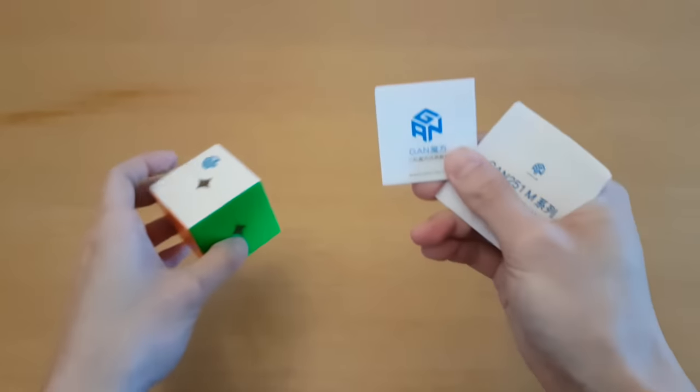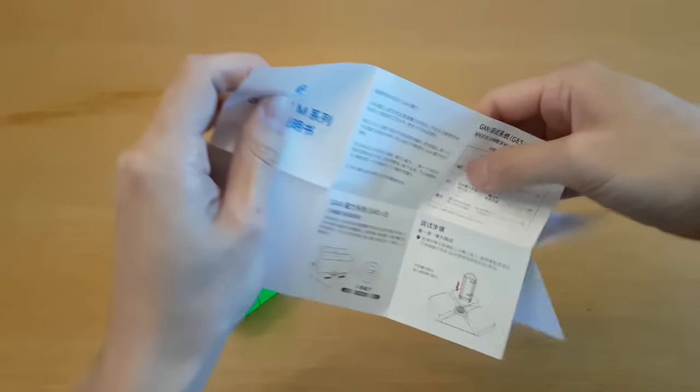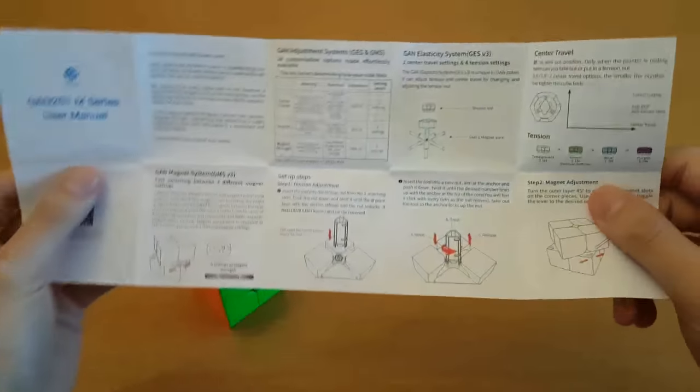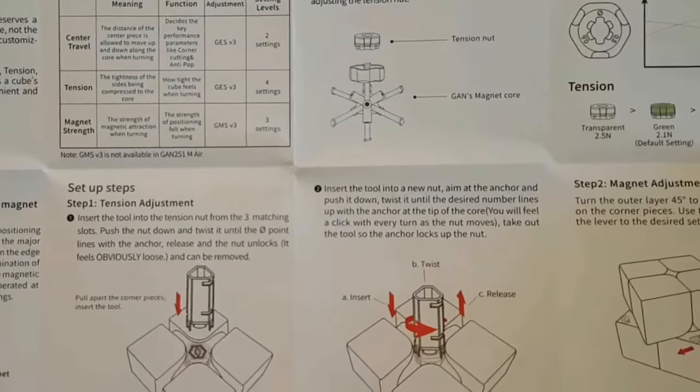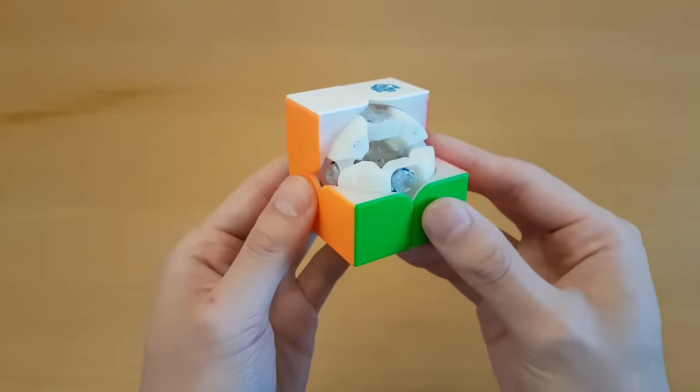This cube comes with two instruction pamphlets - one is how to solve the cube, and the other is about the customization system. Hope you can read Chinese. As always, there is an English side. This is a lot. You don't actually have to take it apart to make adjustments, but I'm doing this so you can more clearly see what's going on.